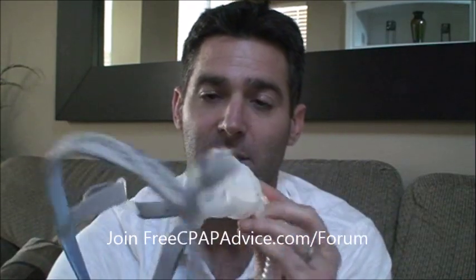This is their newest line of the AirFit — they have the P10, the N10, and the F10. This is the N10, the N being for nasal — it's a nasal mask. Let me show you some of the features on it, and then we'll get started with fitting.